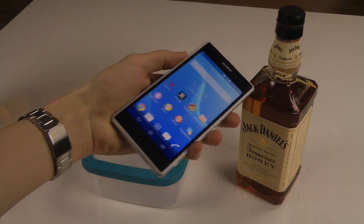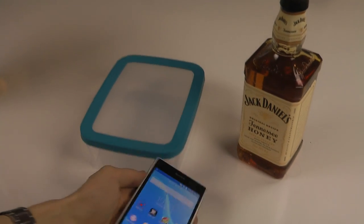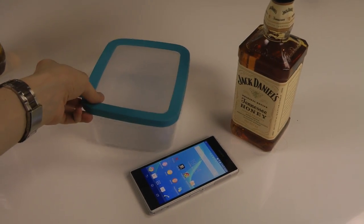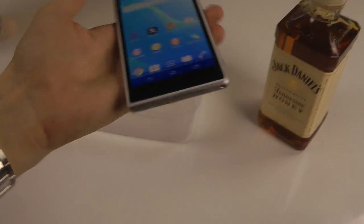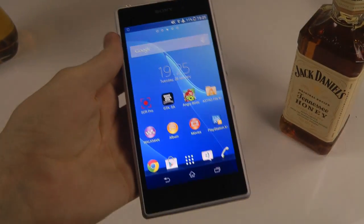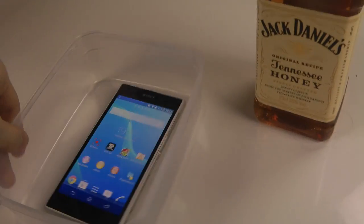I already opened this phone up in a previous video, so you can check that out. Since this phone is a little bigger than the C1 Compact, I need a bigger box — I have a plastic box here. Important: do not try this at home, I'm a professional. It's closed, so let's put it in here.